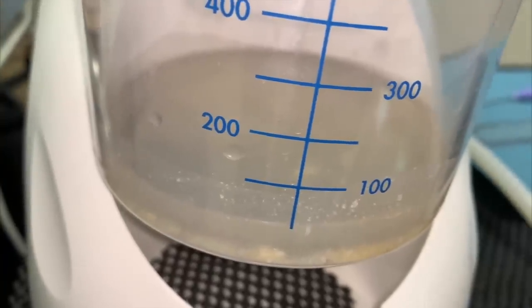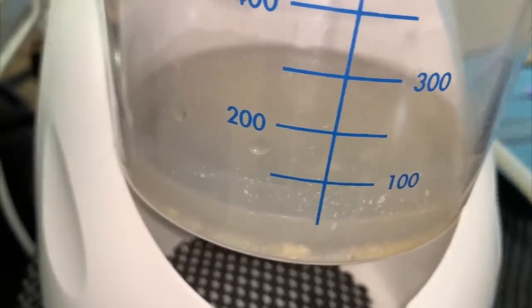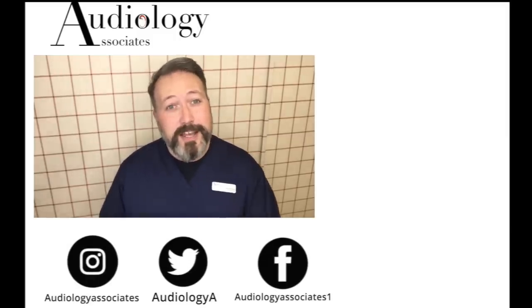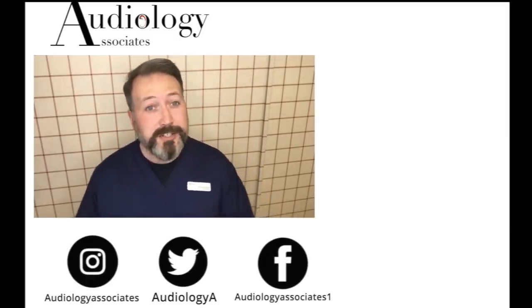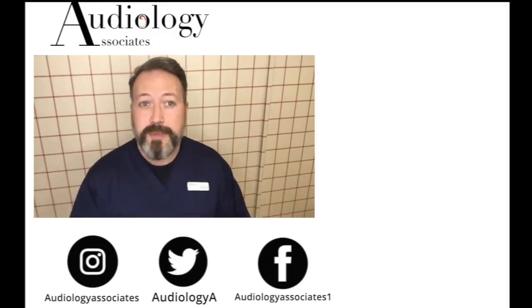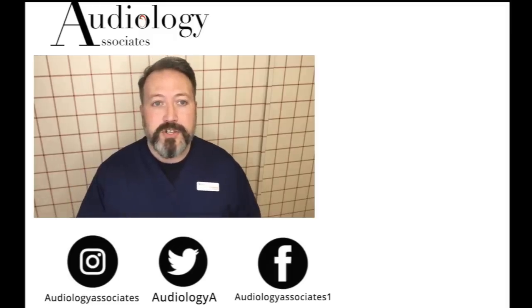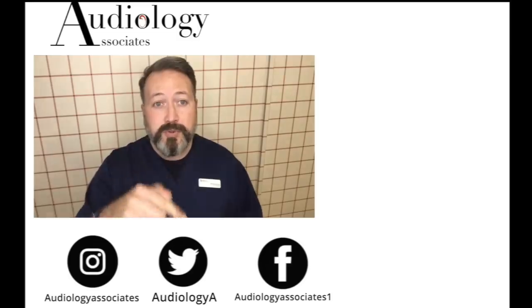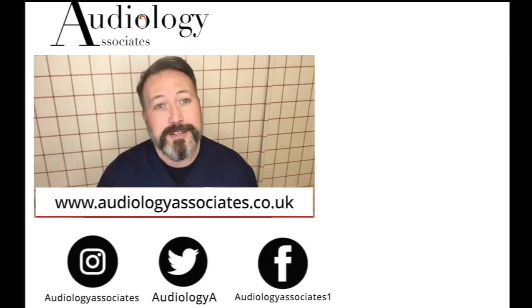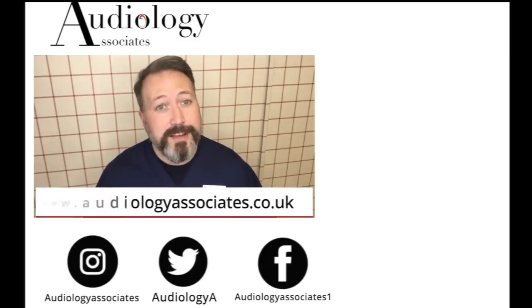And there's the obligatory tank shot — you can see what ended up in there. Thanks very much for watching, guys. If you did enjoy the video, please like. If you're not subscribed already and you'd like to do so, you can click the subscribe button. If you'd like to check out some more of our videos, they're also up there. You can follow us on Facebook, Twitter, and Instagram, and check our website if you want to know a little bit more about us. Until the next time, take care.